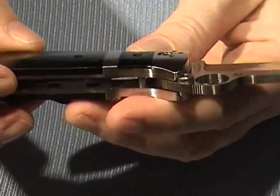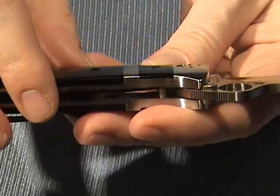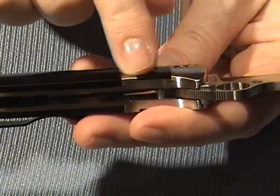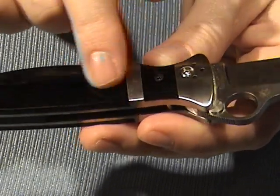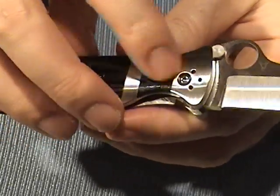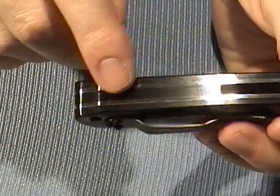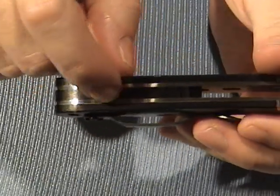The G10 is polished and inlaid right in there, and it's perfectly smooth across all three seams. Everything is just mated together perfectly — it's really a high-quality build. It does have a G10 spacer back here, and that runs on the bottom also.